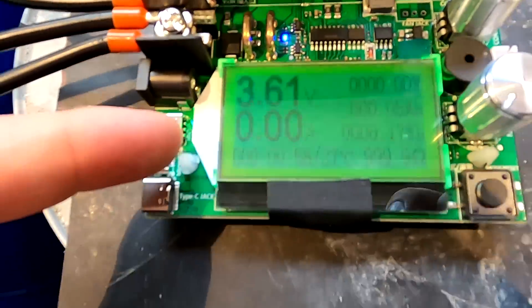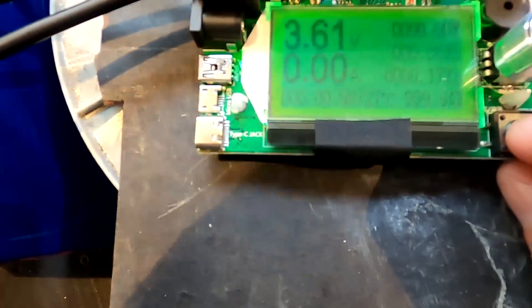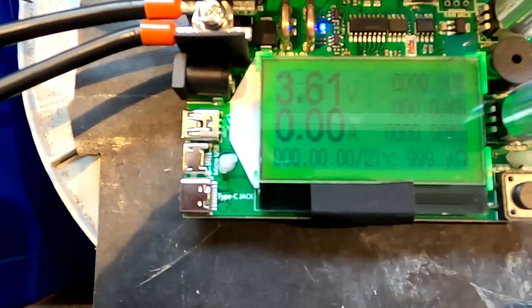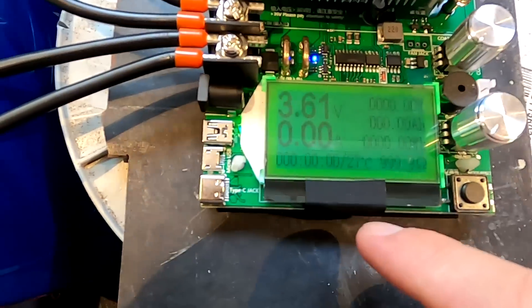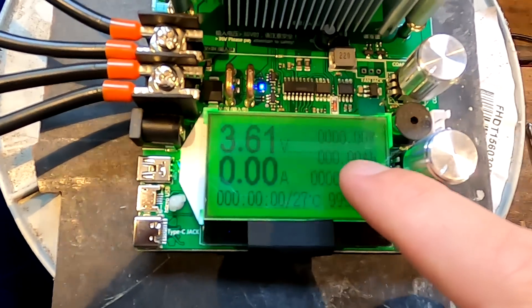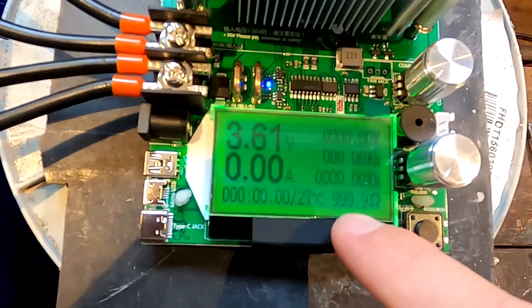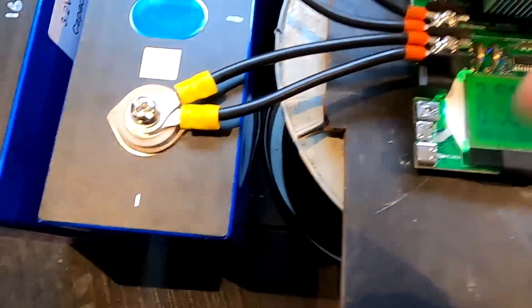I've selected this screen, which gives us the voltage, the amps, the time — I need to set everything to zero — the temperature, the watts currently being drawn, the ampere hours accumulated, the watt hours accumulated, and it also shows us the internal resistance once we start pulling a load from the battery.